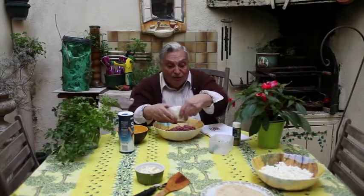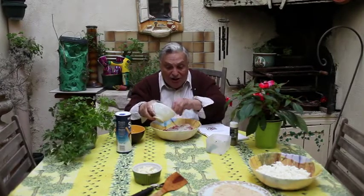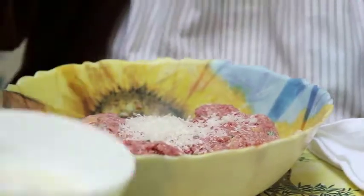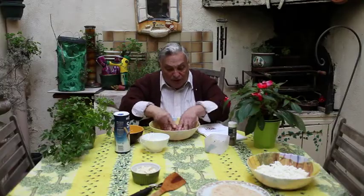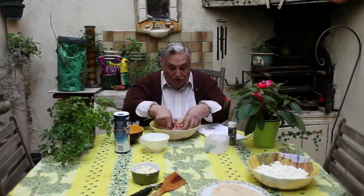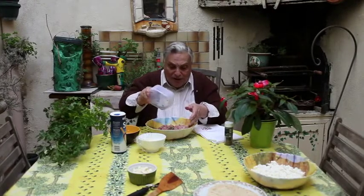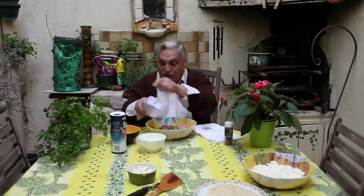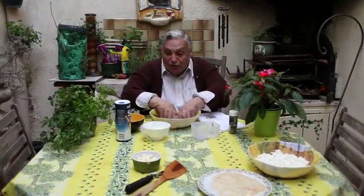Now we've got our nice Parmigiano-Reggiano. Parmigiano-Reggiano is probably one of the strongest textured cheeses, but I like it because I don't have to use as much, and it does give a little kick to your meatballs. We'll put them in. I'm trying to work fast because we have a time limit, and here's the fresh parsley that I just chopped. All this is done ahead of time — you can do it ahead of time.